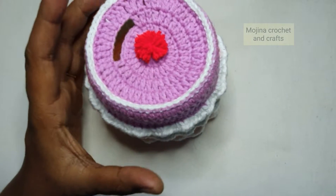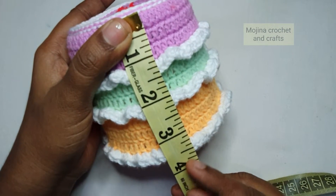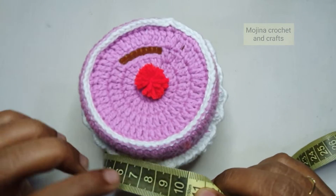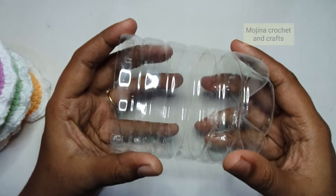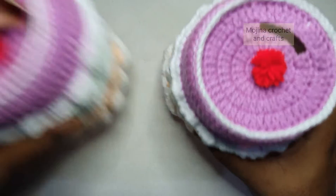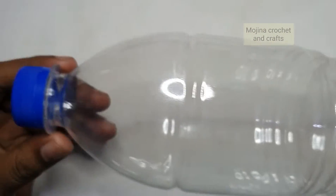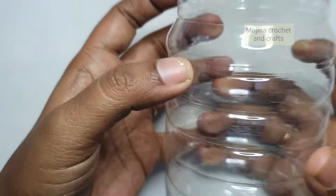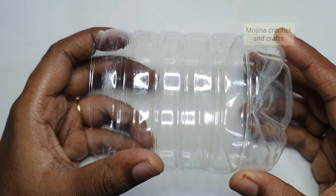Now let's see the measurement of this one. From top to bottom this piggy bank measures about 4 inches, a little lesser than 4 inches, which is about 10 cm. I have also taken the bottom layer of a plastic drinking water bottle which I will show you later. So I am going to cut this base portion of the water bottle — I have cut this one. Now let's make our piggy bank.